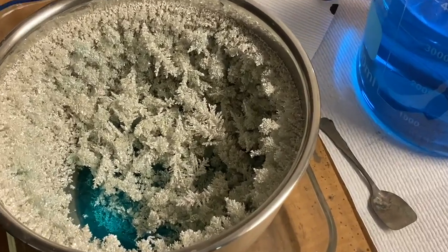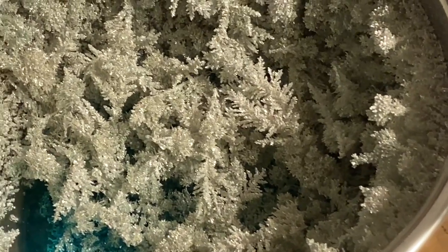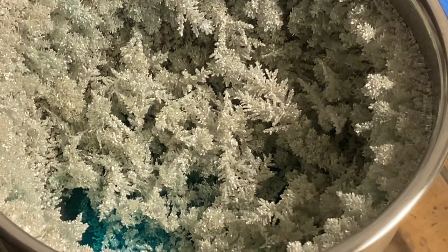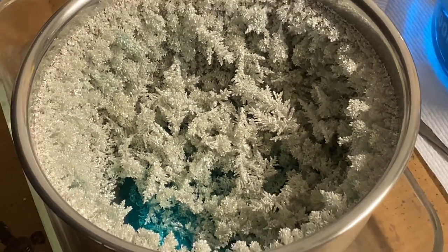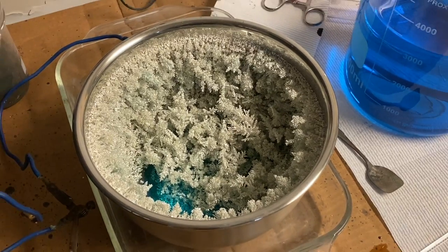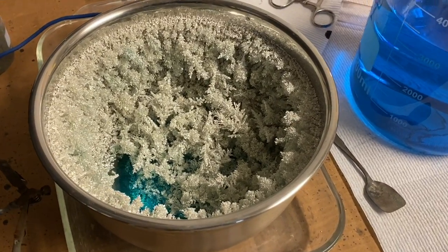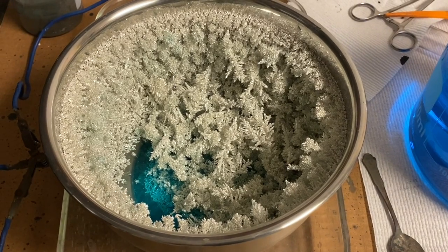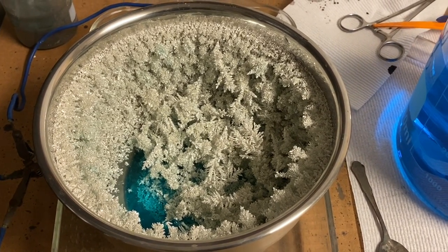What we'll do now is get the silver into a separate beaker, rinse all of the electrolyte off with some distilled water, and dry these crystals out until they're bone dry, then get a weight on them.